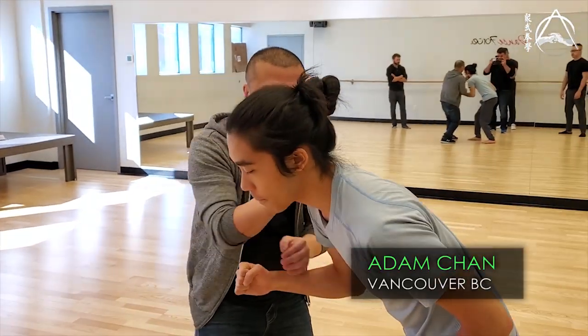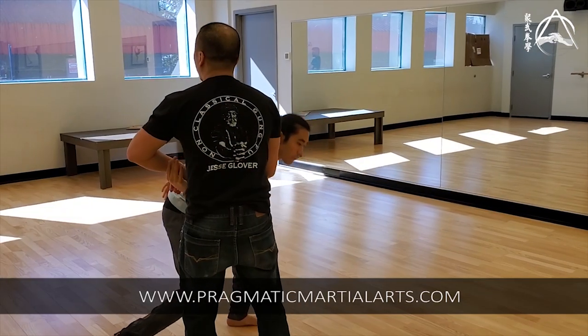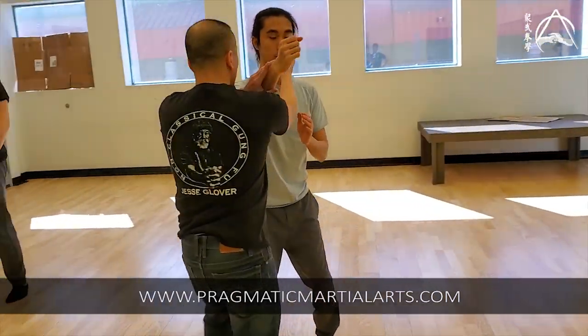Here, get the elbow — bang, bang, bang. Want to try that? Any time you're here, you can do it.